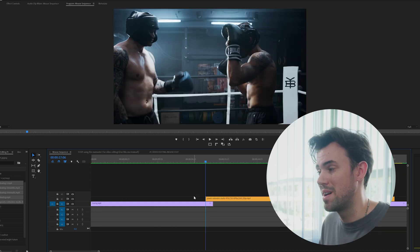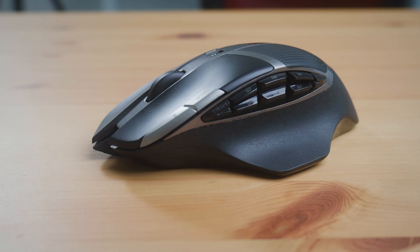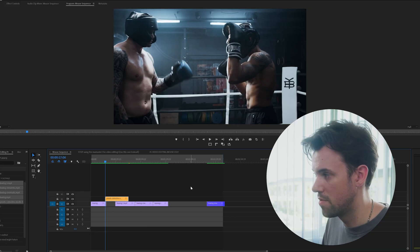But now that I've programmed my mouse, even if I'm zoomed all the way out, if I have the clip highlighted using the G7 and G4 shortcuts that I have on the mouse, I can move it one frame at a time and quickly get the timing looking better, really easily.